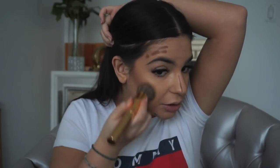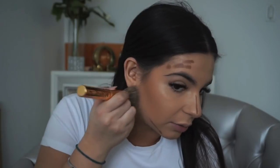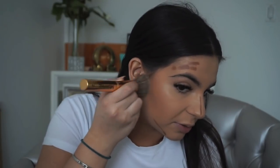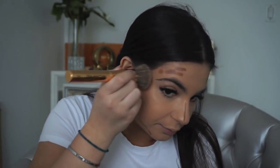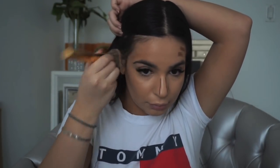You have to be very patient with contour because it can look blotchy if you don't blend it properly. I'm going patiently and then just going a little downwards so there's no harsh line.